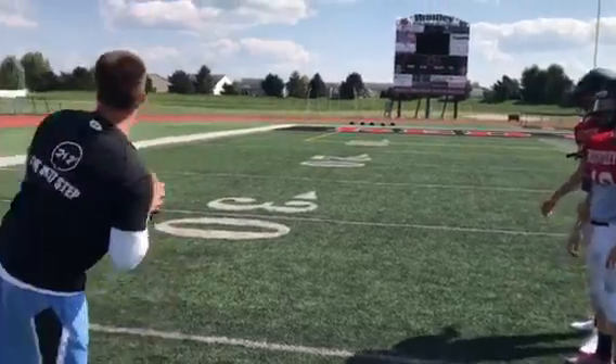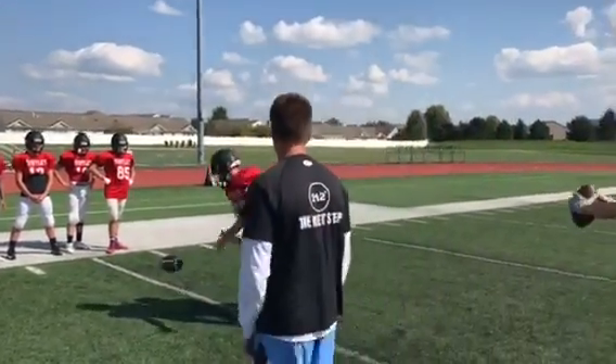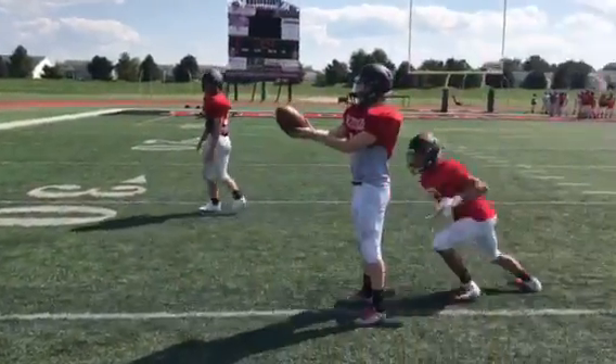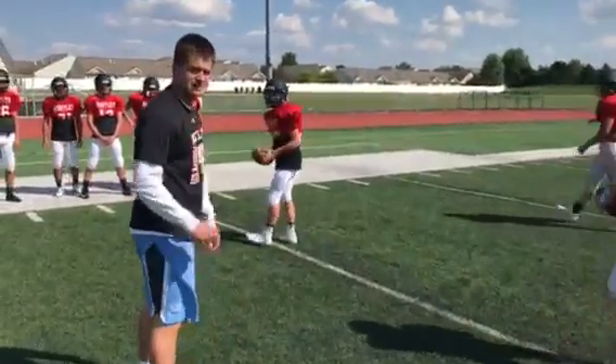A full speed drill will look like this. There it is.